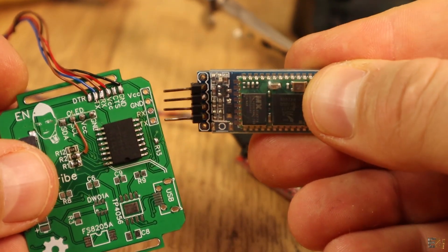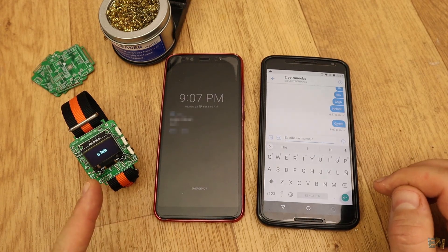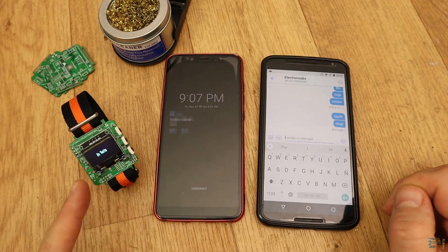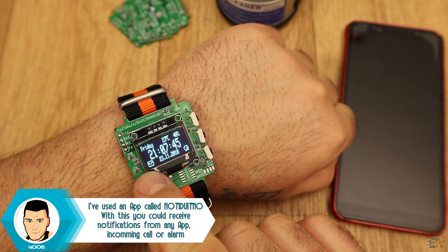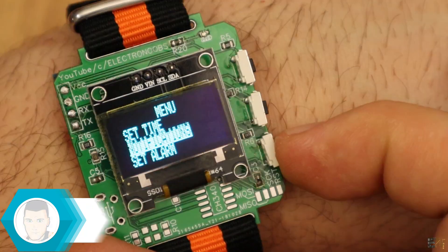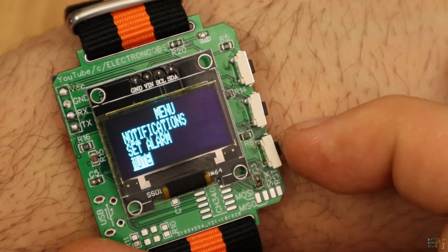Using Bluetooth connection between this smartwatch and the smartphone, you will get a message each time you receive a new tweet, a WhatsApp message, a new mail, an Instagram notification, and so on. Once you receive the notification, the new mail icon will stay on the screen until you reset all the notifications. If you push the middle button, you enter a menu where you can set the time, see the notifications, silence the buzzer, and so on.